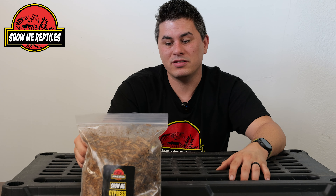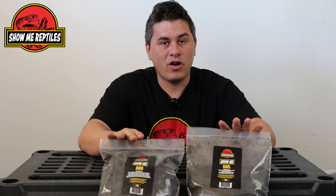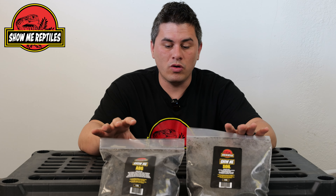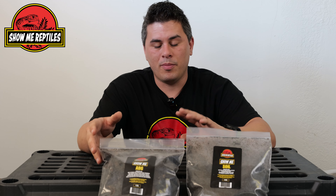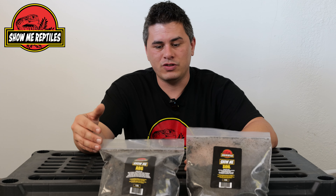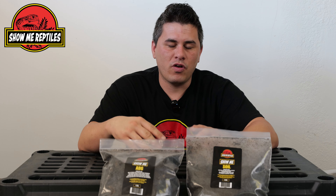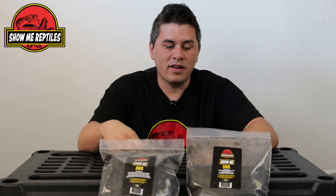Now we have two of my favorite mixes because I keep a lot of frogs — our ABG mix and our soil mix. ABG stands for Atlanta Botanic Garden; they kind of pioneered it. The ABG mix is a good blend of our soil with some other things that break up the soil to keep water drainage very good. There's sphagnum moss, wood pieces, charcoal, and a bunch of different stuff mixed in to help prevent water from stagnating inside the soil and creating mold. You can interchange these, mix them together, add a bit more soil or a bit more ABG depending on what species you're working with and how much drainage and water flow you need. This is really great for your tropical species.